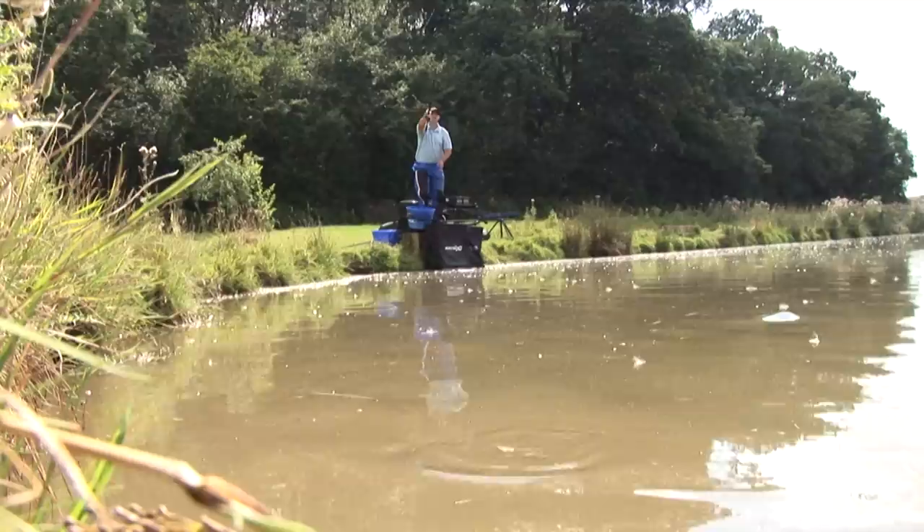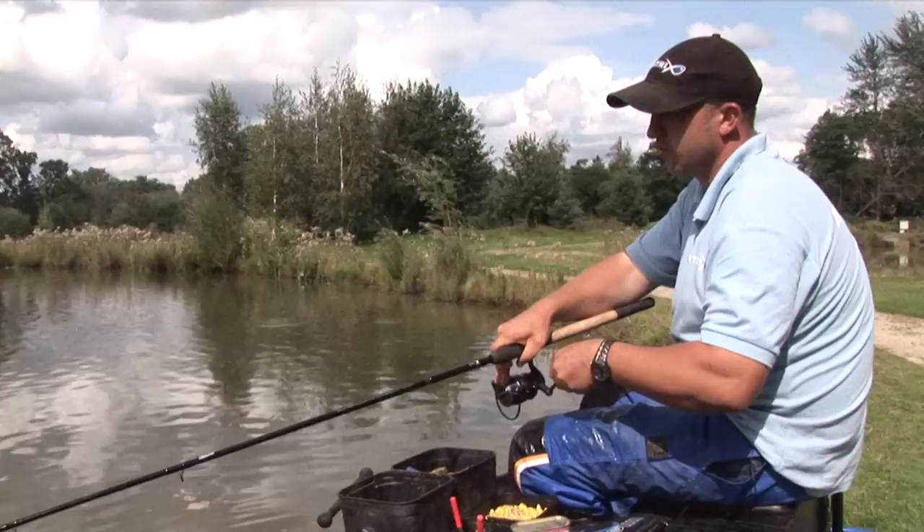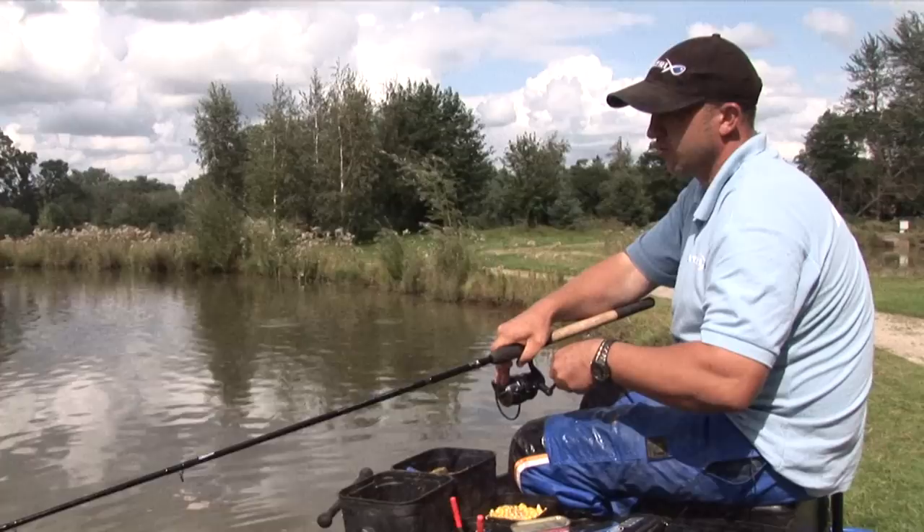Now we're going to cast this in and let's see how effective it can be. Just a simple underarm cast — we're in the water. Let's see how long that'll take for a bite. And there we go, there's one straight away.